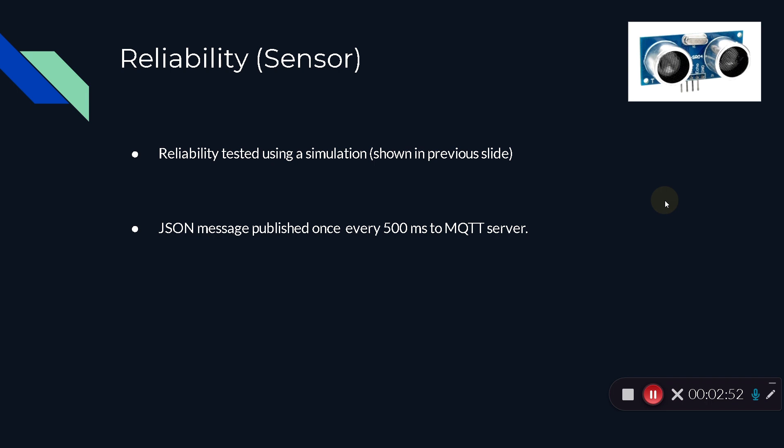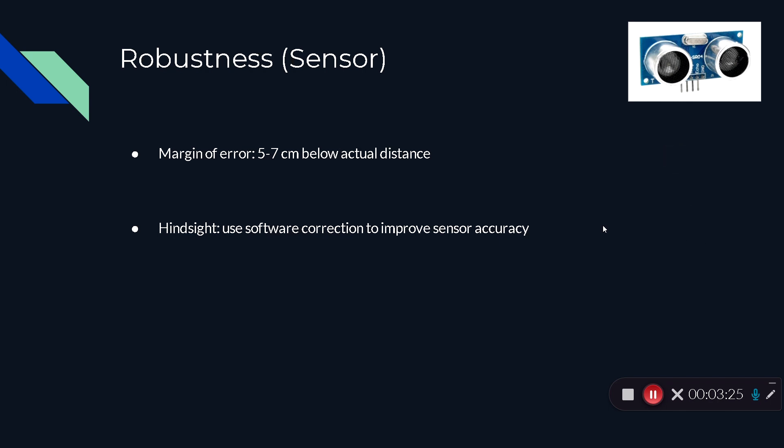The sensor is pretty reliable. A JSON message was sent to the MQTT server once every 500 milliseconds. Overall, the sensor had no issues with MQTT and pretty much everything was smooth. For robustness, the sensor's distance values could have been more accurate — there was a margin of error of 5 to 7 centimeters below the actual distance. Looking back, I could have corrected the error within my code, however during development I ran into several issues while integrating the MQTT code along with the sensor code.